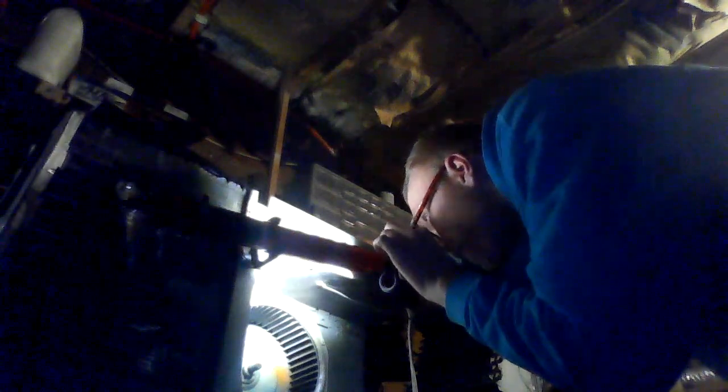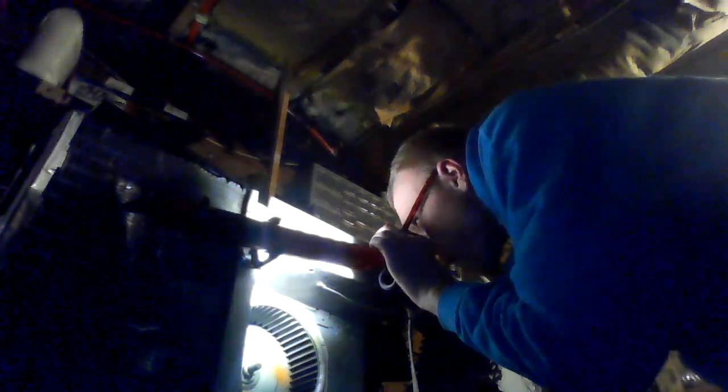I couldn't find the original screw, so I want to see if this one will work. I'm going to stick my light here so you guys can see a little better during the screw installation. That screw doesn't fit, so we're going to have to drive the one that's in down as tight as it can go until we find the other screw.